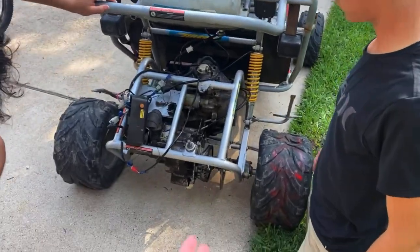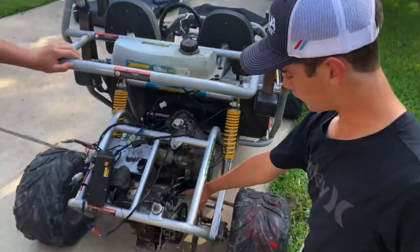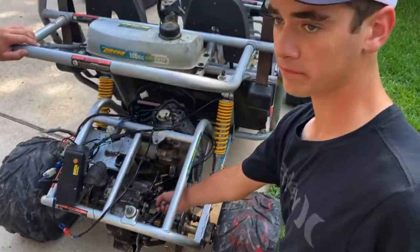Alright, I'll see y'all on Day 3. This is the start of Day 3 — we're gonna put the golf cart motor back in and then start painting. We got the engine in but we have a problem. Hayden, would you like to explain? This is the centrifugal clutch right here.